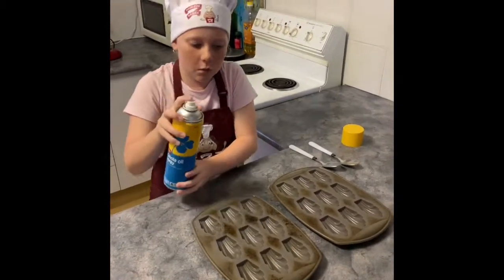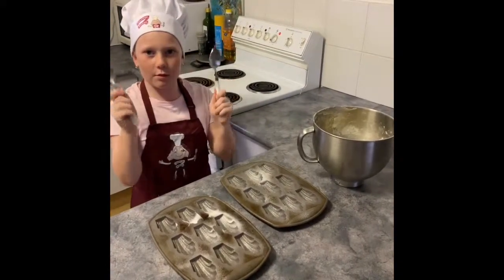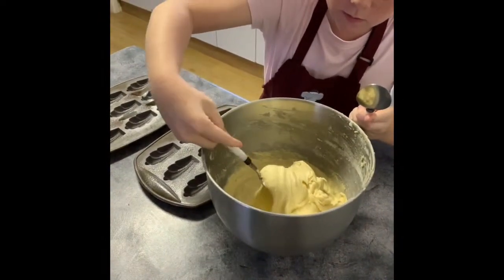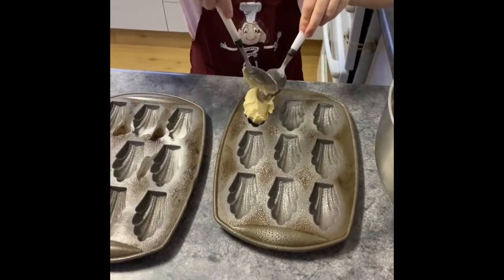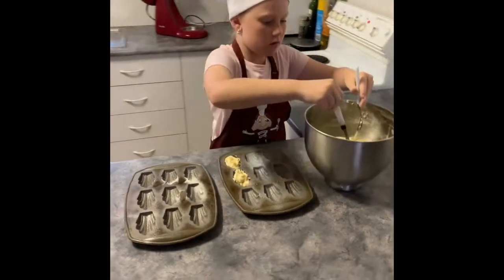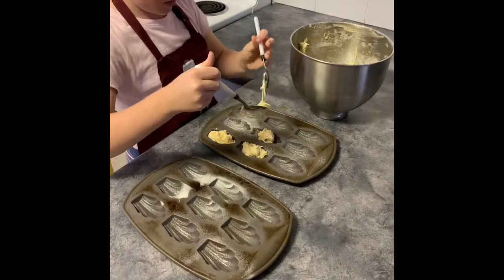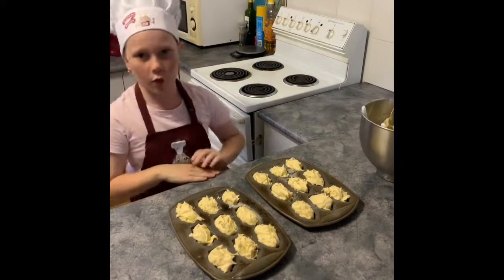Now spray your molds with cooking oil. Take two tablespoons and put your mixture into the molds.